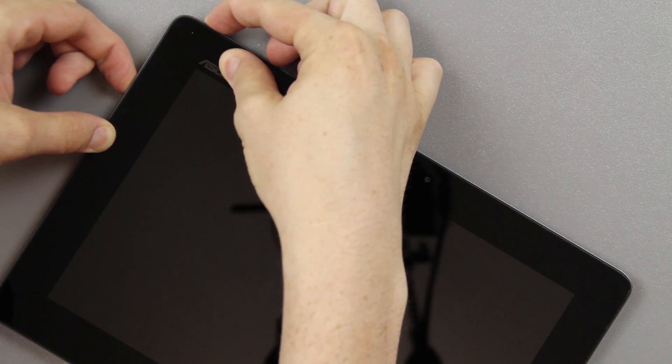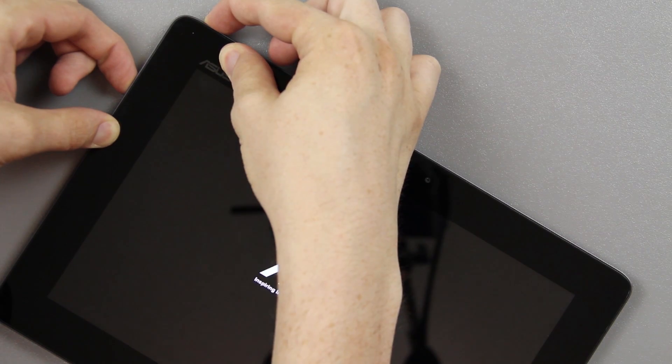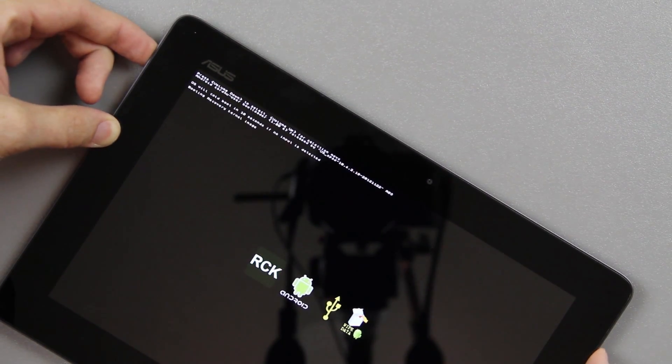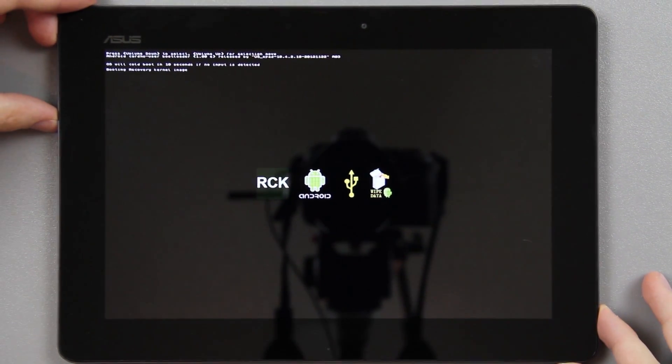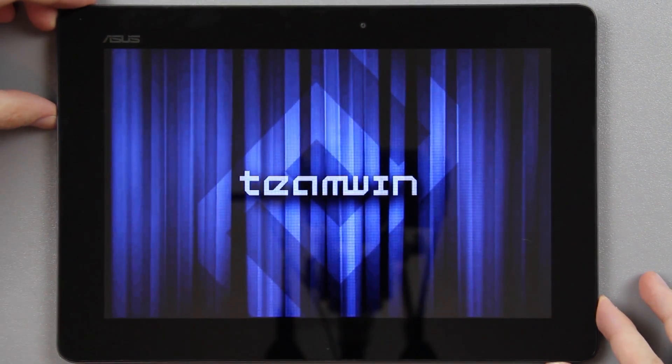We're going to hold volume down and power until we see this screen, then press volume up — that's going to get us into our brand new TWRP recovery that we just flashed via fastboot on our Windows 7 computer.